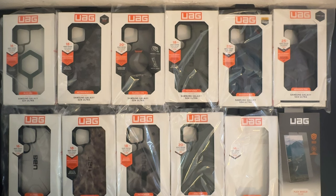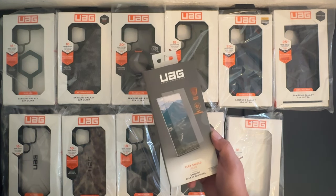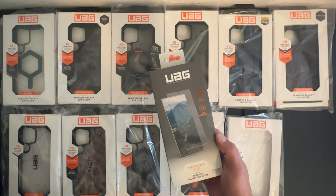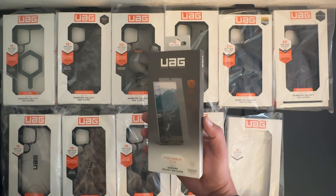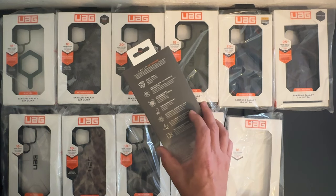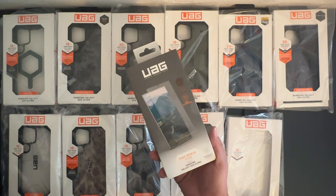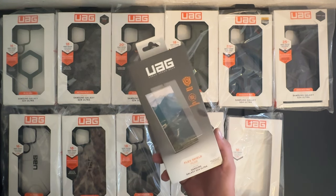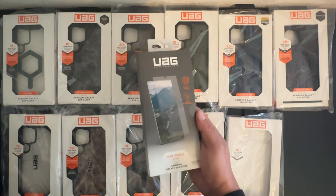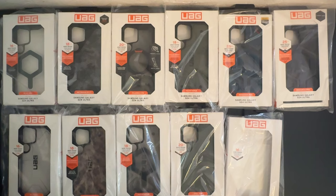As you can see, we have a ton of cases to get into. First, I'd like to mention that we do have a screen protector as well — the Flex Shield Plus for the Samsung Galaxy S24 Ultra. I'm not going to install this because I'll be doing a dedicated best screen protector video where I'll be installing at least six to seven screen protectors on the Galaxy S24 Ultra. I'll be saving this for that video, so let's place it off to the side for now.